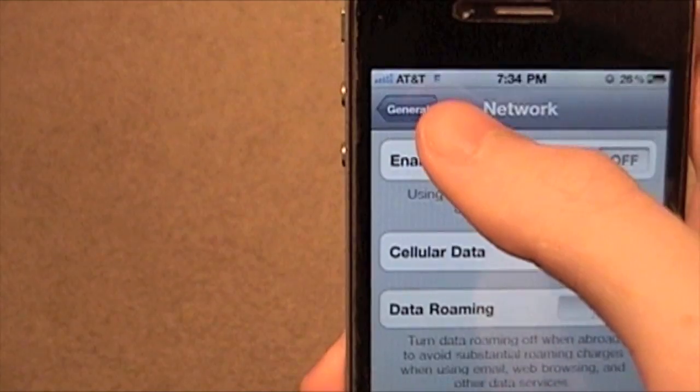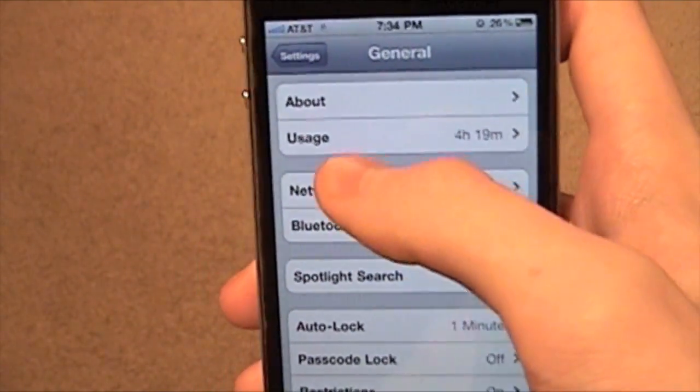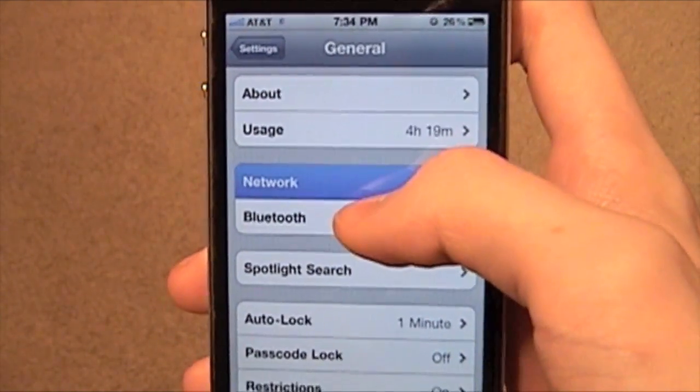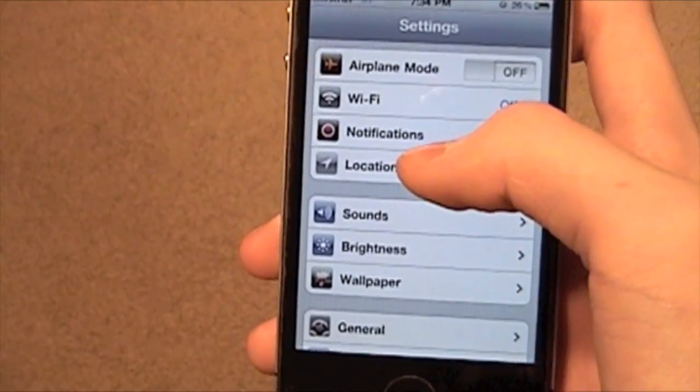You can still connect to Edge and it'll be fine. Even using Wi-Fi is better than using 3G, so if you want fast internet and you're in a Wi-Fi range, you can turn off 3G and just use Wi-Fi.